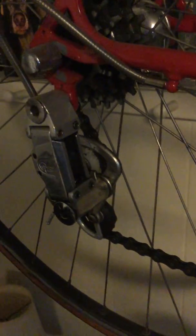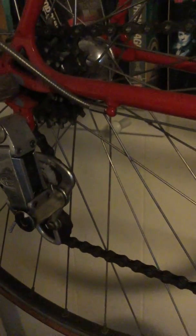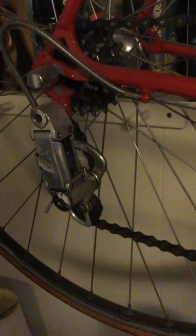You'll notice one of these pulleys is a different color — one of them is a replacement and one of them isn't. I'm working on it; I have the other pulleys in a bag somewhere and I'm going to replace them both at some point. But you can replace the pulleys, and if you're concerned about keeping all the original parts intact, one thing you can do is not use the original pulleys, especially if you're actually going to ride the bike.